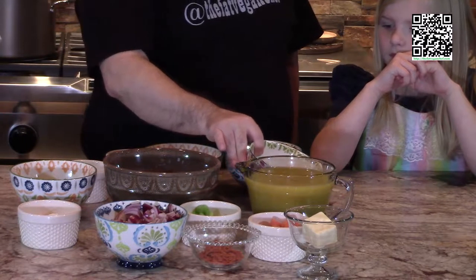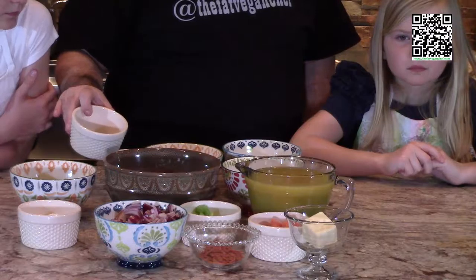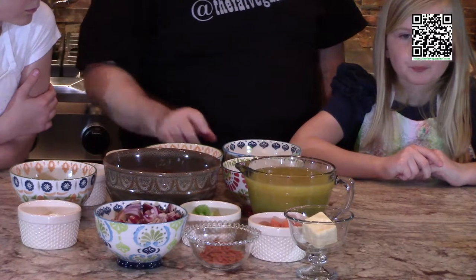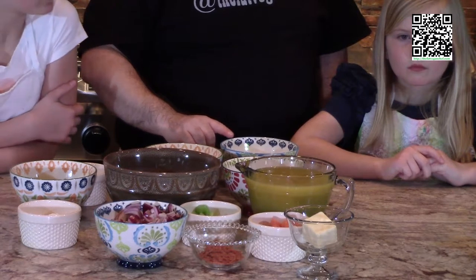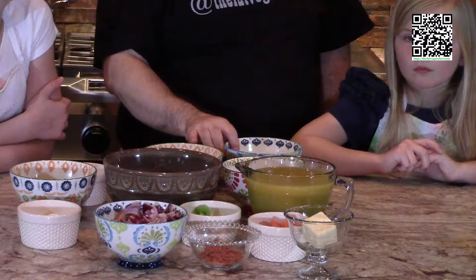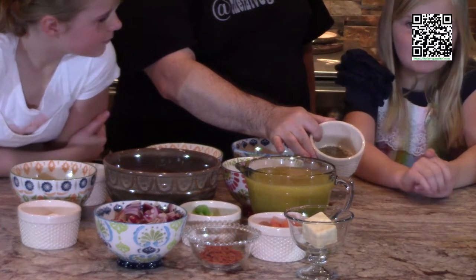For the cashew cream, you'll need one half cup of cashews, one cup of water, one quarter teaspoon of salt, and one quarter teaspoon of white or black pepper. You'll also need salt and black pepper to taste — approximately one and three quarter teaspoons of salt and one teaspoon of black pepper.